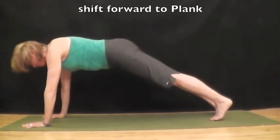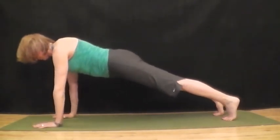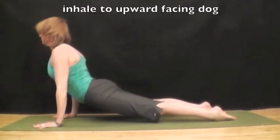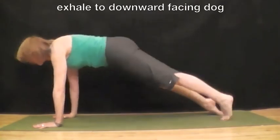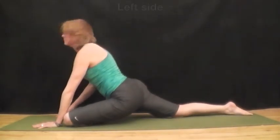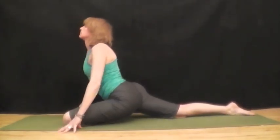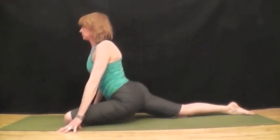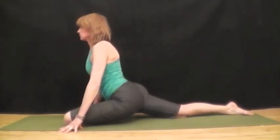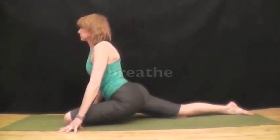On an inhale, shift forward into plank pose. Exhale, lower into chaturanga. Inhale, to upward facing dog. Exhale, into downward facing dog. Now, prepare to do the other side with half pigeon, pulsating up and down, and breathe.